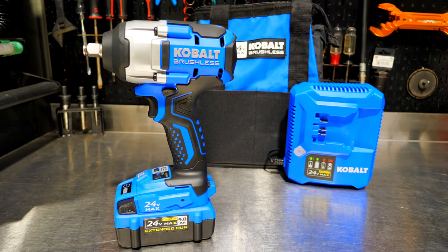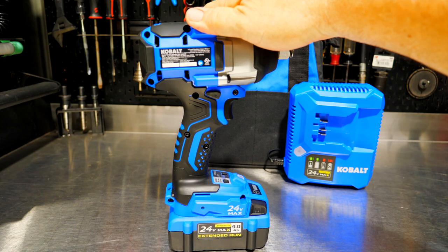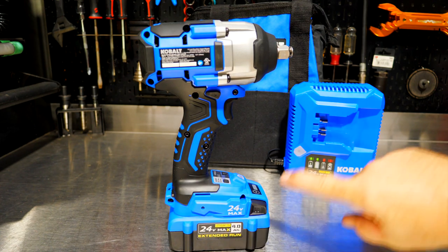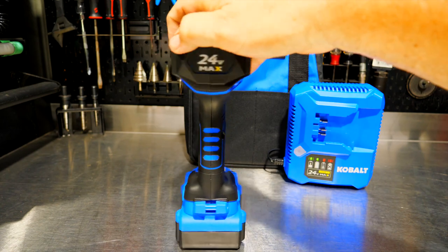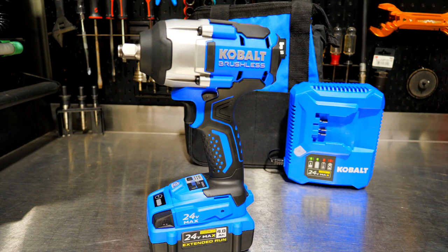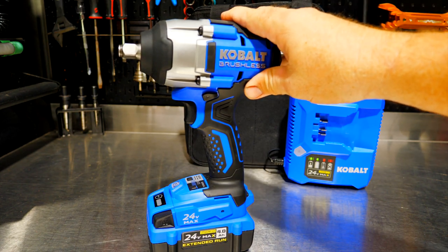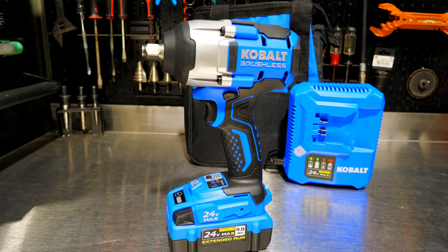This is the brand new Cobalt next generation 24-volt brushless mid-torque impact wrench, model number KIW124B-03. If you get it kitted, with the 4.0 amp-hour extended runtime battery, the rapid 150-watt charger, and the bag, the kit number is KIW4024A-03. This is 650 foot-pounds of loosening or breakaway torque and 500 foot-pounds of tightening torque.